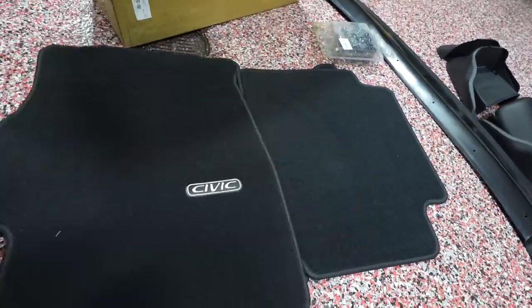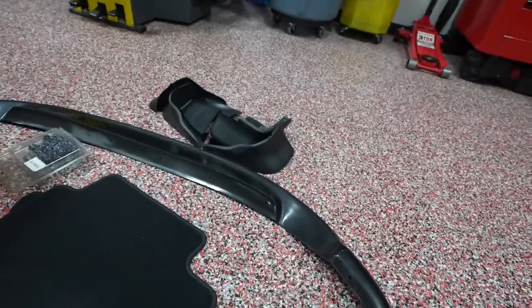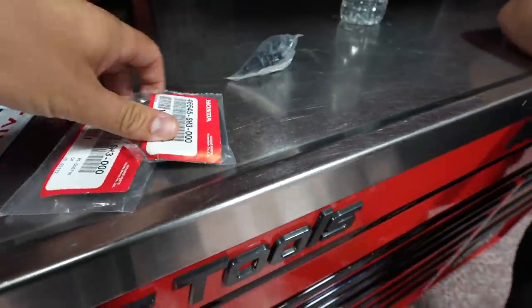We have OEM floor mats from Honda. The originals are supposed to come in gray but those aren't available anymore, so black will do. Then we have a set of mud guards — you can find those on eBay for $40. They're for a coupe but they'll still fit, though the back will look a little weird. We also got the lug nuts and the front molding front lip. Got a set of clutch and brake pedal covers because the originals are messed up — super cheap though. I got most of the stuff on eBay, except the tires which came from Tire Rack. We're going to install the parts now.